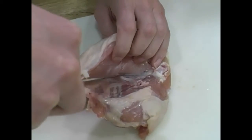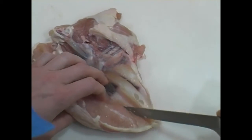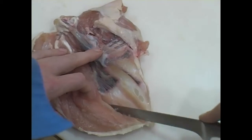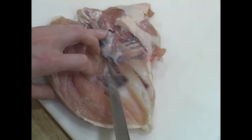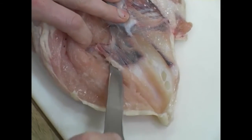The whole time I'm keeping the tip of the knife angled toward the bone so that I'm not cutting into the meat. Mostly it's just a matter of feeling your way along the structure of the chicken breast. This piece has a little bit of the keel bone, which is the breast bone, and I know that I need to get underneath that to free it up.